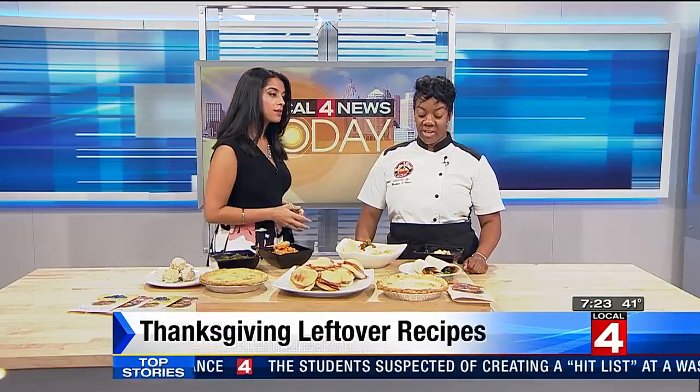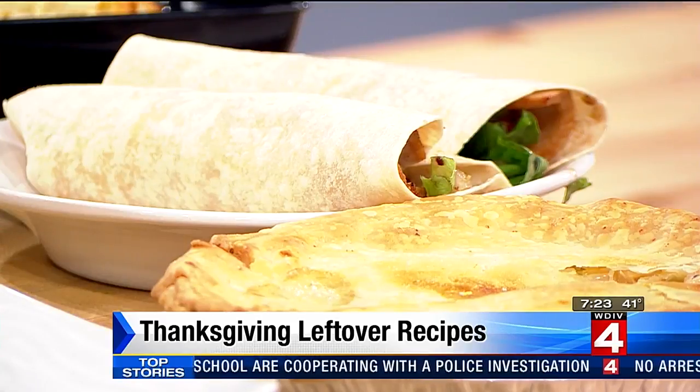These wraps look delicious. We took some of the turkey, shredded it, added some romaine and onions. We did up a balsamic cranberry dressing and added it to that.